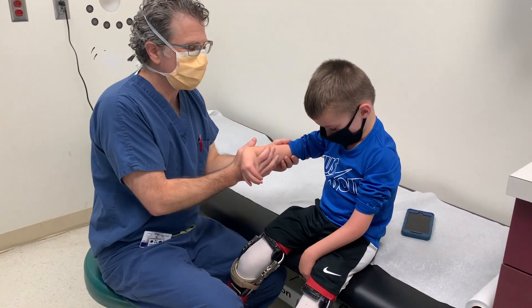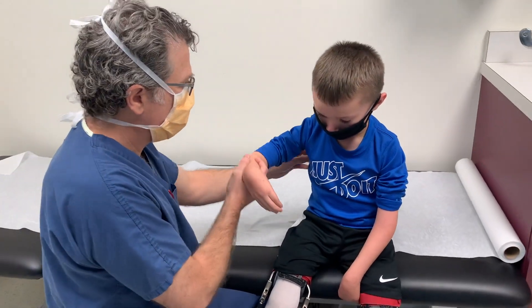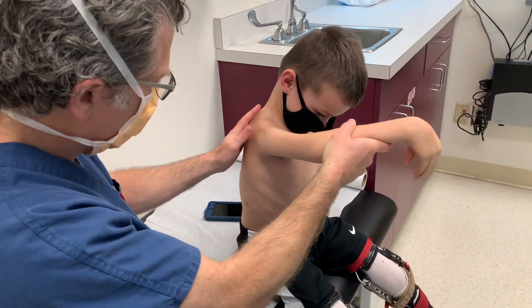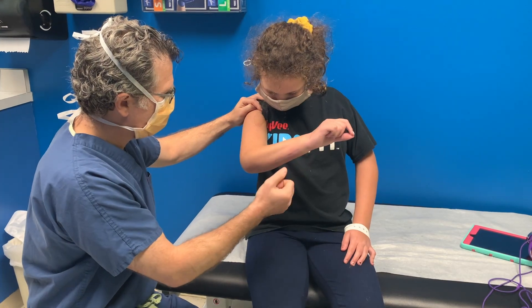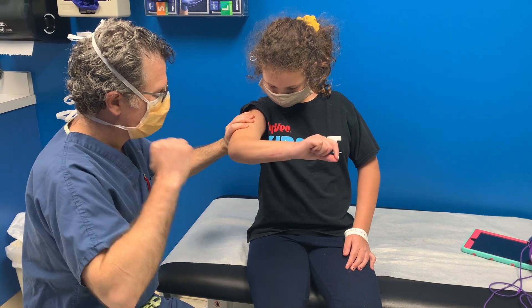Lastly, for elbow flexion, the only elbow flexorplasty that has reliably worked for us is the latissimus transfer. Now pull your arm down — we're looking for the muscle here.